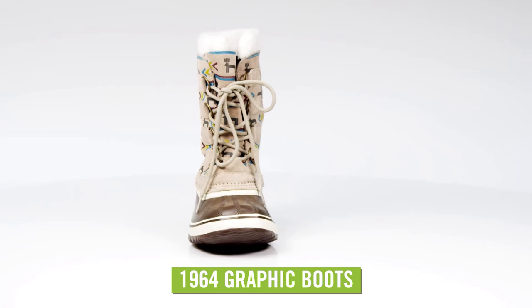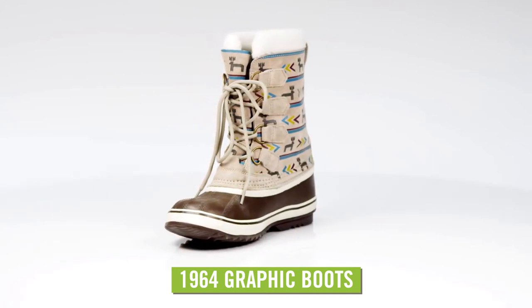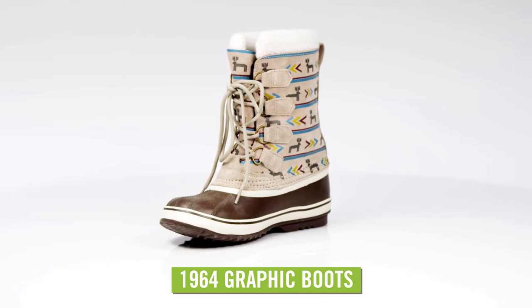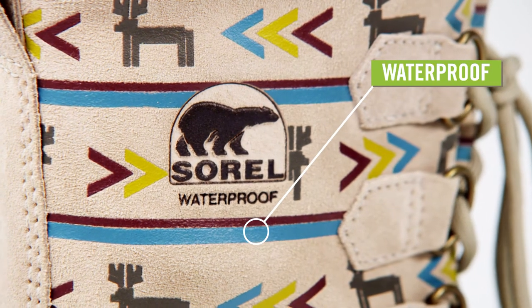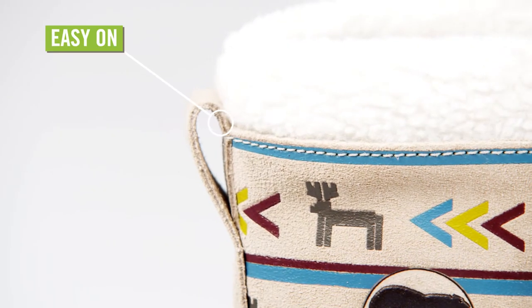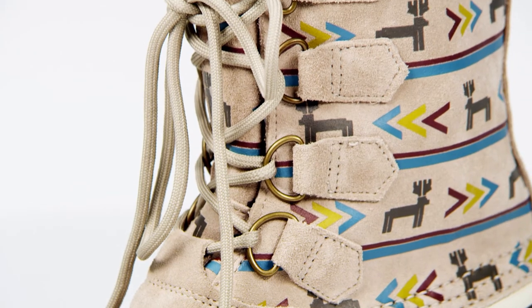The Sorel 1964 graphic boots for women are so cute and comfy, you may just find yourself wearing them every day when winter blows in. These Sorel boots have a suede leather upper with a fun printed pattern. A pull tab in the back assists with pulling them on, and the traditional lace front keeps them secure.